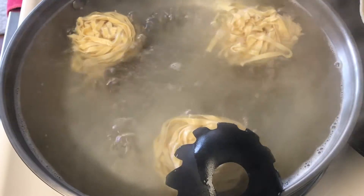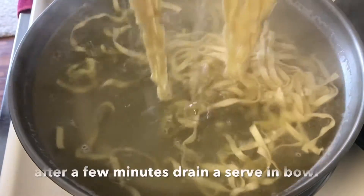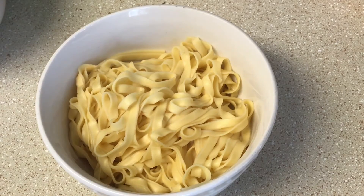Now I'm going to cook my noodles — these are egg noodles. I'm just going to cook them enough so they can loosen up and get a little soft, then put them in a bowl.